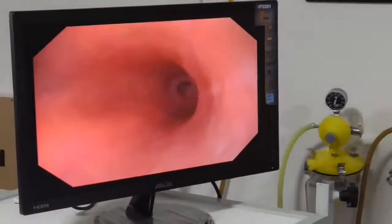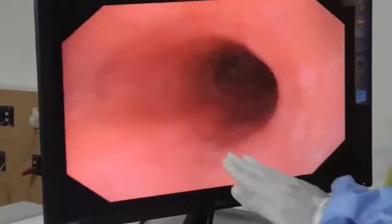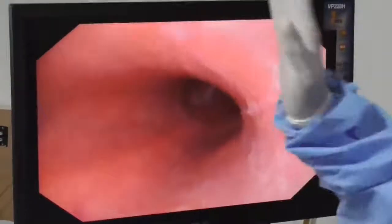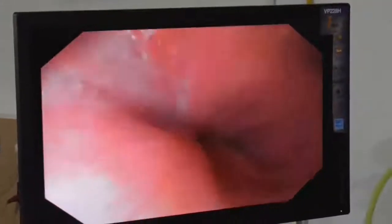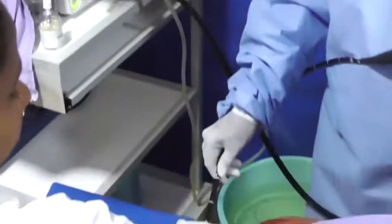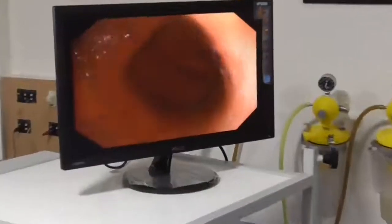The posterior wall lies against the spinal vertebral column. When performing a POEM procedure, sometimes a posterior myotomy or anterior myotomy is performed, so orientation is quite vital for therapeutic interventions. As we go further down at around 40 centimeters you appreciate the transition zone or Z-line, where squamous epithelium changes to columnar epithelium. We are reaching close to 40 centimeters — the hiatus and the Z-line are at the same level. I recognize we have entered the stomach.